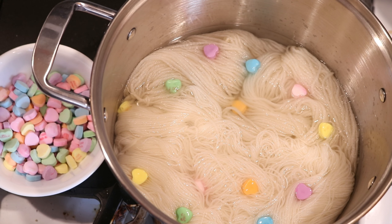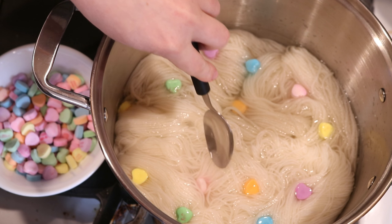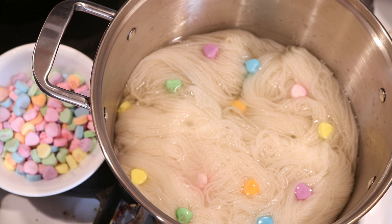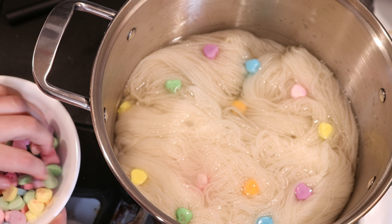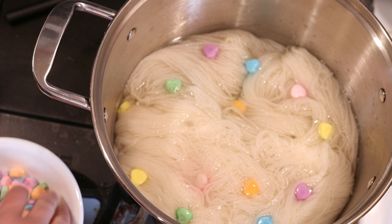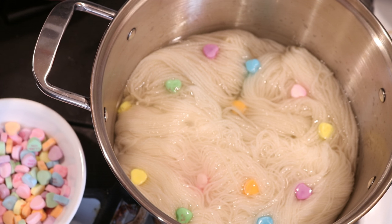Making sure these are all submerged. Oh, interesting — that pink is getting a lot paler. It's funny because you can see that over here as well. The pink is actually starting to turn almost whitish, but also leaves some color on the yarn. That's really interesting to me because when I saw some of these broken ones, it looked like they had a lot of color throughout the hearts, which is why I decided to try adding them in this way.